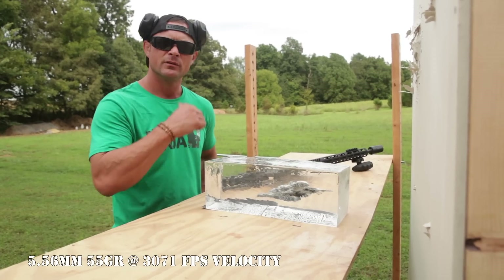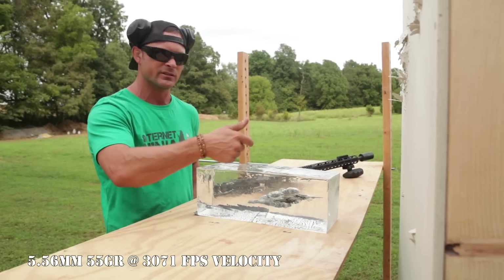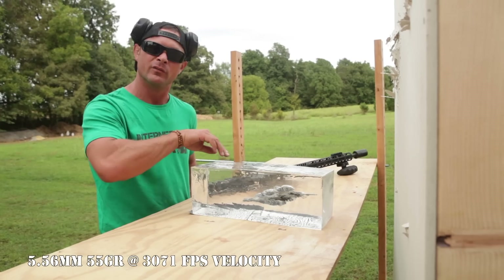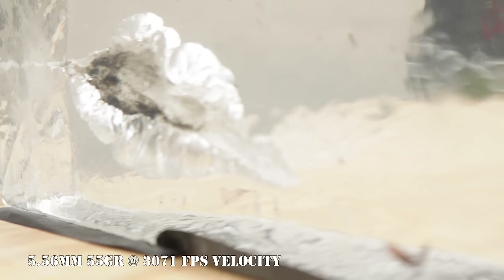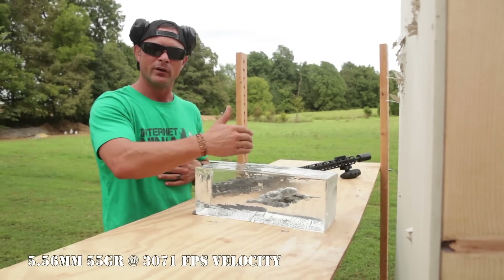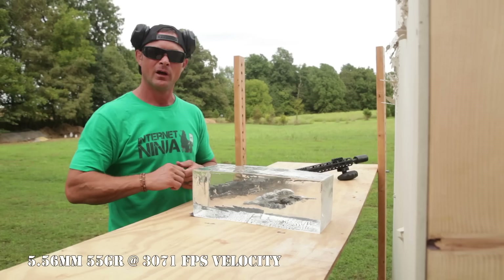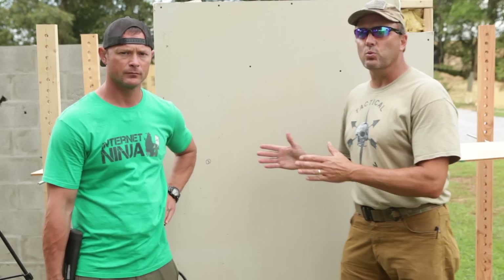Personally, the 5.56 is still my gun for home defense. Just like the shotgun went through the gel, the 5.56 round stayed within what you just hit. The buckshot went through, the bird shot went through, and the slug definitely went through with the 12 gauge — but the rifle round stayed within the target when it hit.